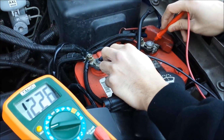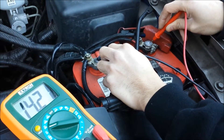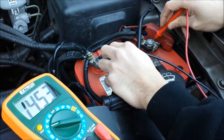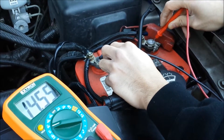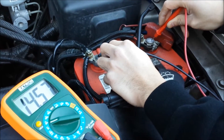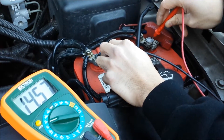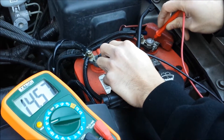Let's see what it does when you crank it over. It stayed above 10 and we jumped all the way to 14.56 volts — very happy with that. This battery is about one year old and it does have the big three upgrade on it, so that probably helps it. Very good on this test.